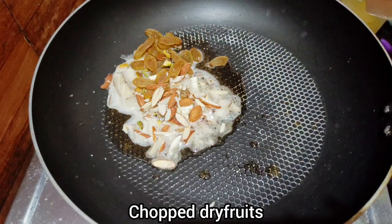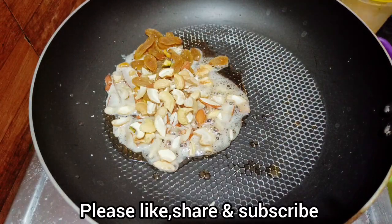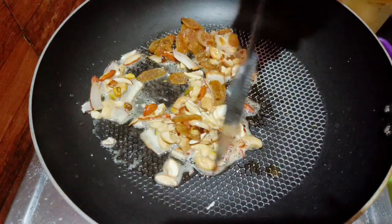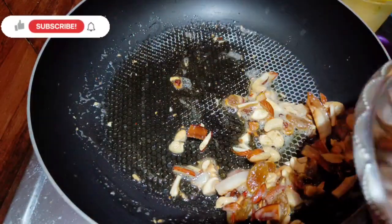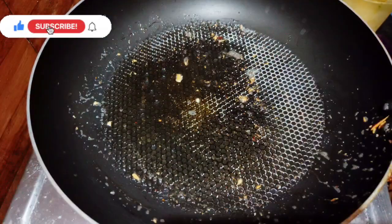I will try to make a fine chop. I will add some water. I will add a little bit of water. Visit our channel.